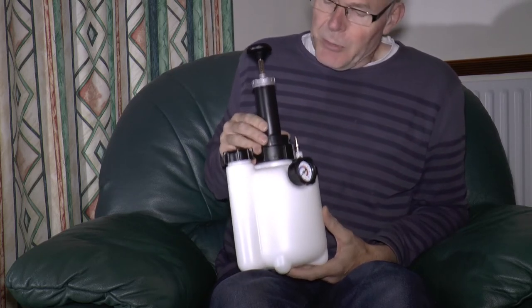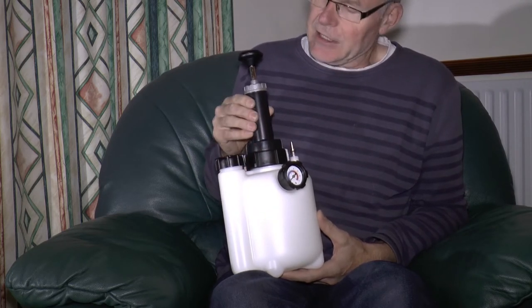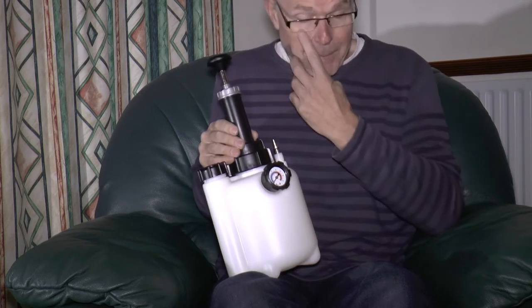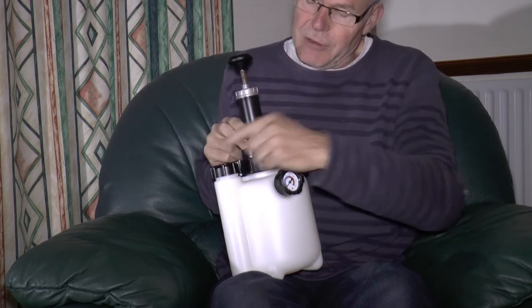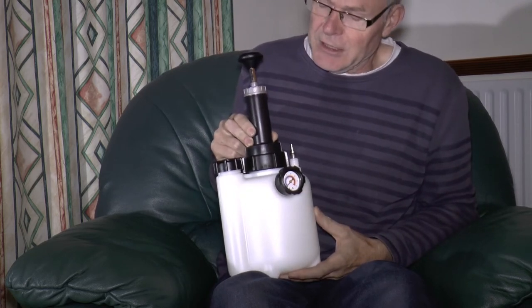The main problem that people have with the bleeder appears to be leaks. Mine, when I received it from the factory, wouldn't hold any pressure at all when pumped up — I couldn't even get the gauge to register. It turned out that the pressure was leaking from the filler lid here, which is the same as in the majority of other cases.